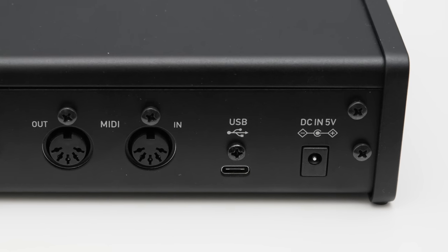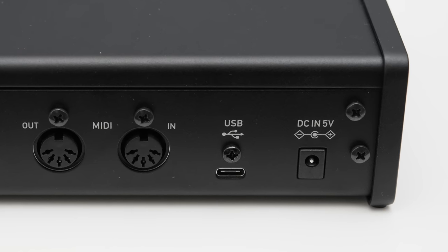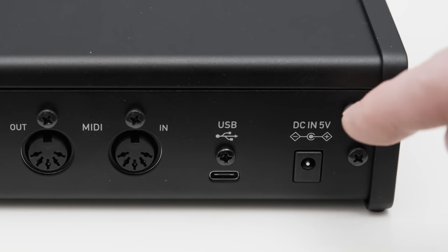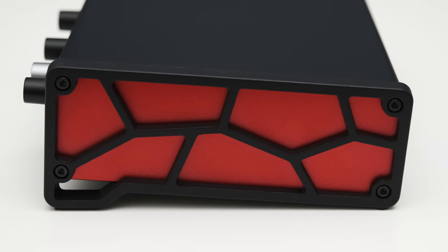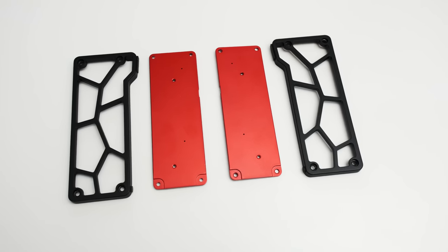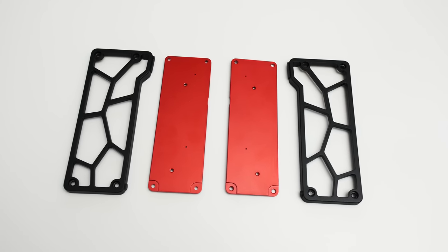The 2X2HR is normally powered over USB, but some iOS devices do not provide enough power — in that case you can purchase a separate power supply which can be plugged into the power connector here. The sides are held in place by four hex screws, and when you remove them you can access the red plastic plate visible through the honeycomb grid. This most likely voids your warranty, but if you wanted to you could paint the plastic parts or put colored tape on them to customize the look of your 2X2HR.